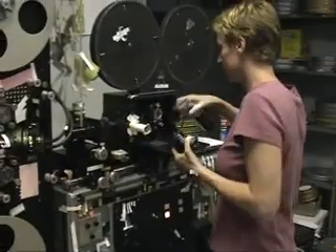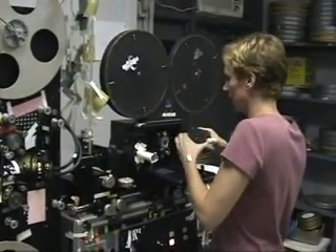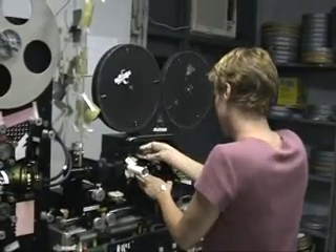She inserts a 16-millimeter gate into the optical printer. This optical printer can be set up for 16-millimeter film or 35-millimeter film, each requiring an appropriate camera gate.